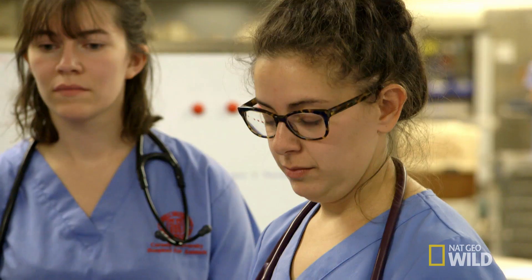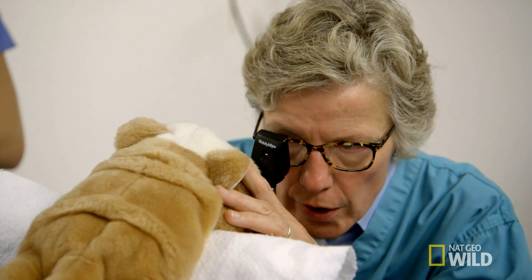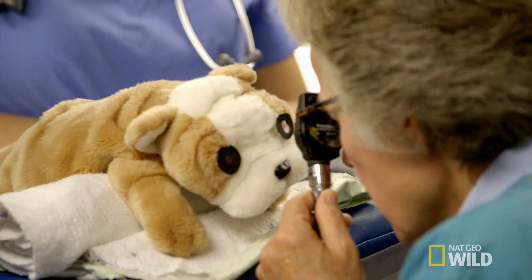To examine this dog's right eye, I'm going to hold the ophthalmoscope up to my right eye, and about here I'm at the right distance to do a good fundic exam with my instrument.